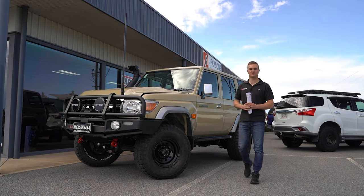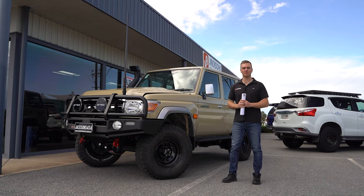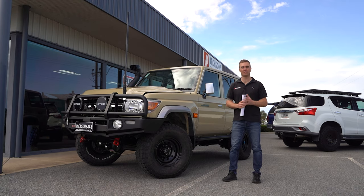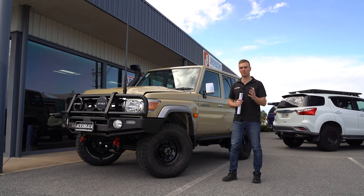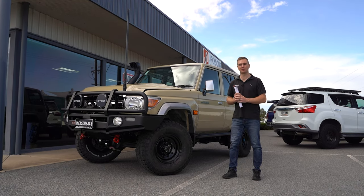G'day, I'm Guy from Jackson's 4x4 and this is Kevin's brand new 76 series Land Cruiser. We've just finished a build on this one. It's got a variety of different modifications and upgrades and it's turned out really well. I'm going to take you through the build and give you a breakdown of all the bits and pieces we've done.